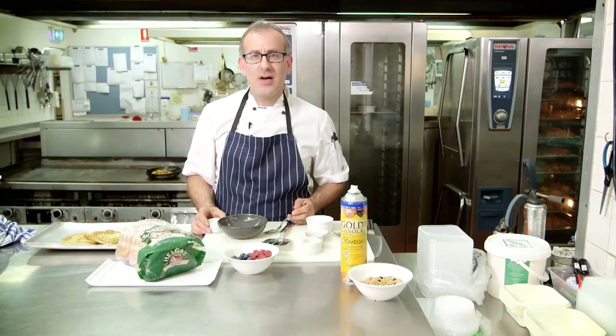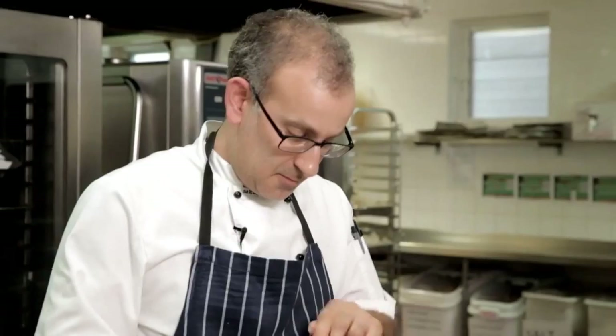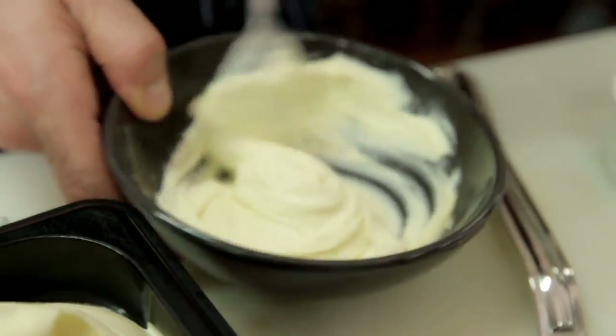Now we're going to make a mascarpone cream. We're going to add a little bit of fresh mascarpone and vanilla essence, a little bit of sugar and mix that all together to make our vanilla mascarpone.